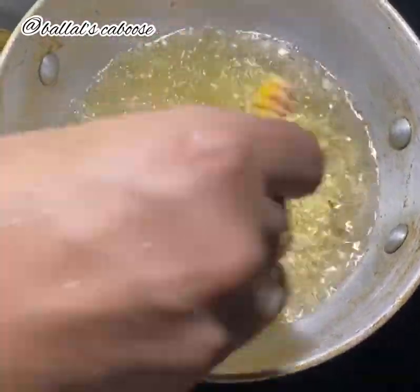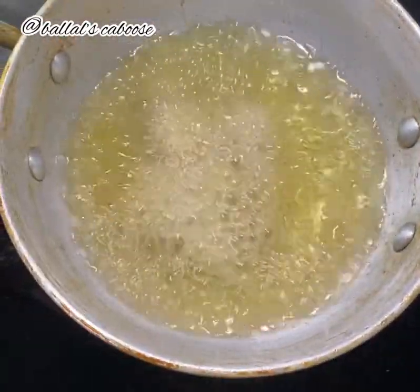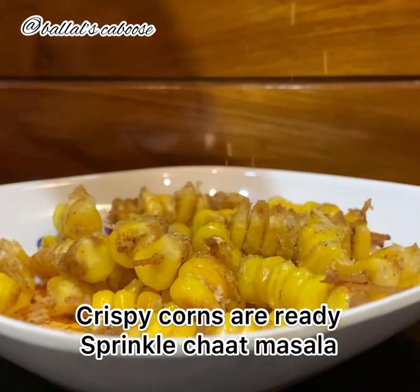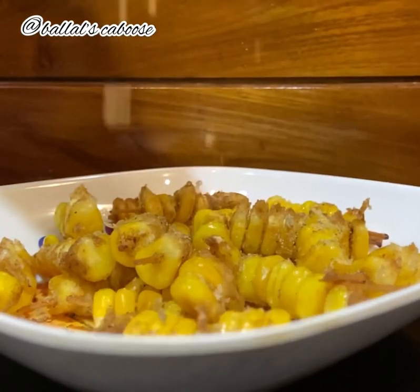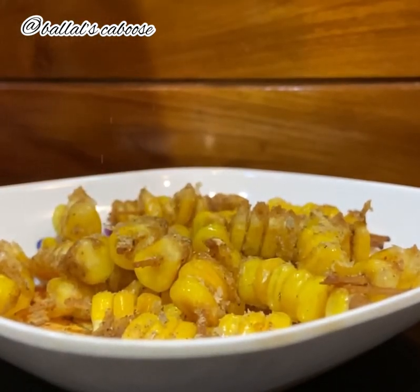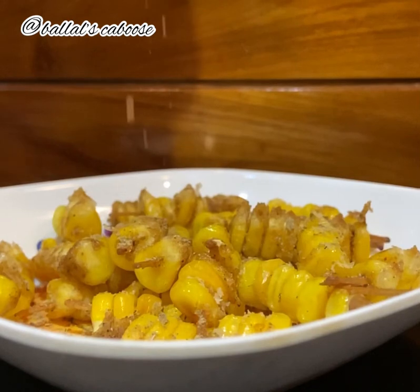Let's deep fry it. Wow! Sprinkle chaat masala and serve with the sauce.